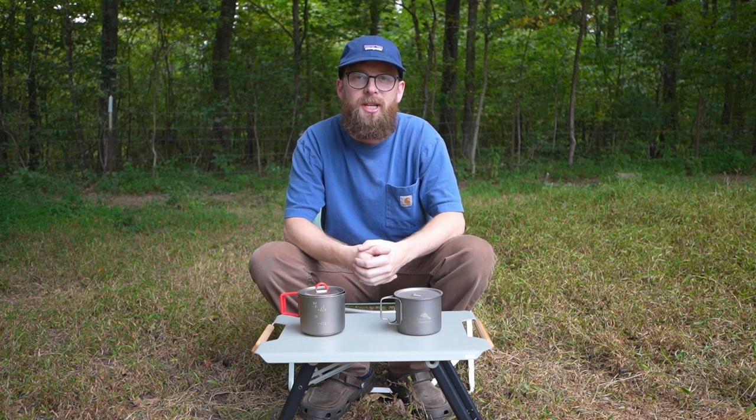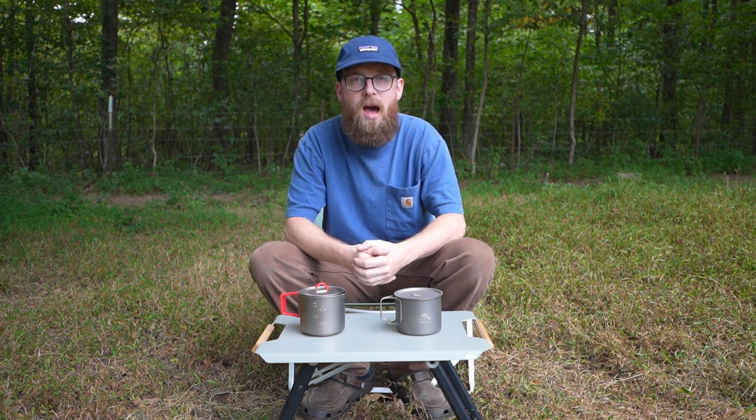What's going on y'all? Welcome back to the channel. Today we're going to be talking about my go-to ultralight cook set.